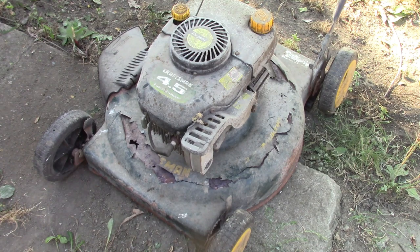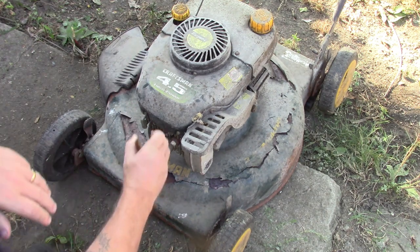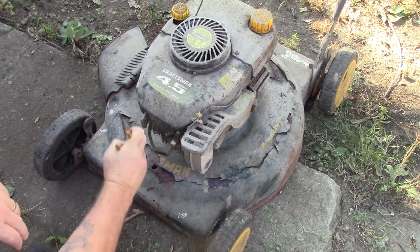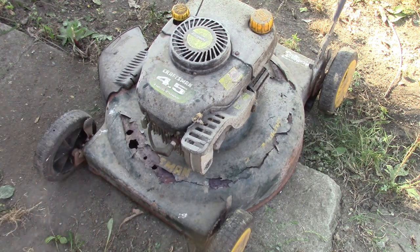Alright, here we go. We finally picked up some stuff on marketplace — prices have been real high but recently found a couple good deals. This one we was after the deck is toast, so it was after the motor. The gentleman we bought this stuff from had three push mowers, an edger, and a blower for next to nothing. They was sitting around in his way, obviously been set a long time. What matters is the engine itself, so hopefully it runs.